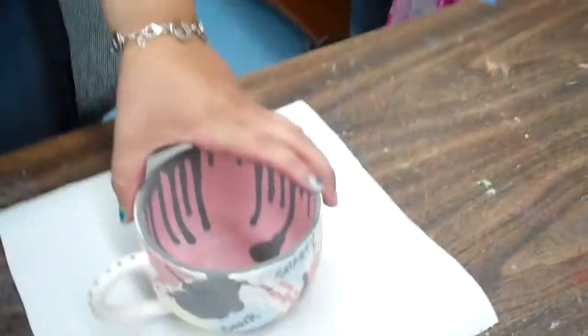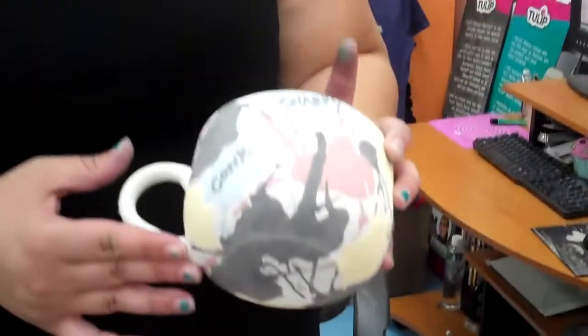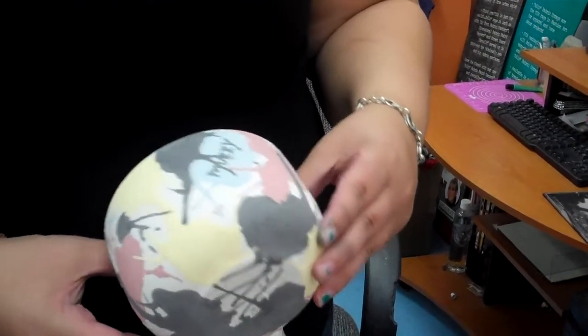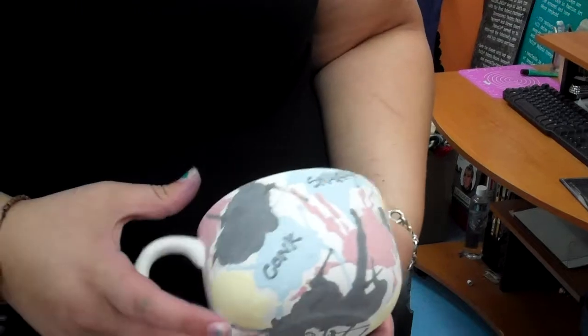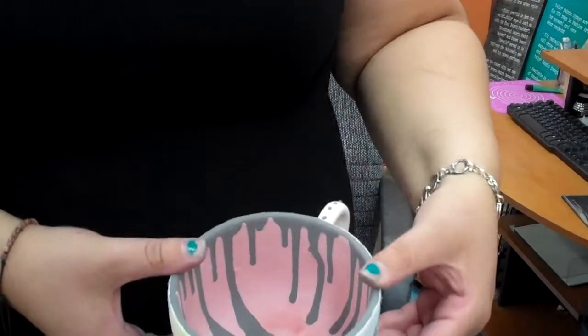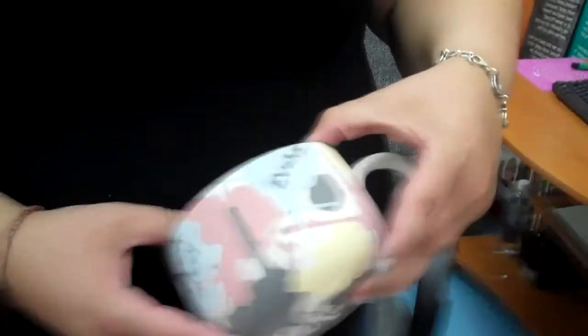I made this mug. I was actually helping with a training class with a couple of our employees and we were teaching this technique, so I went ahead and finished up mine. I even added words with our French dimensions, and I'm gonna put it in the kiln tonight and see what happens.